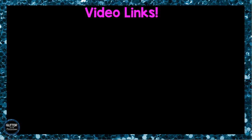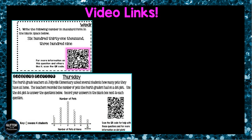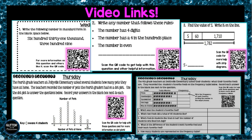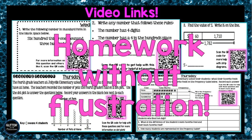My favorite feature of this product are the videos embedded in the questions. If there is a new concept or a challenging question, students will see a QR code in the box. Your students and parents can scan the QR code and it will link them to a video I've made especially for this homework. These video tutorials will allow for your students to complete their homework without frustration.